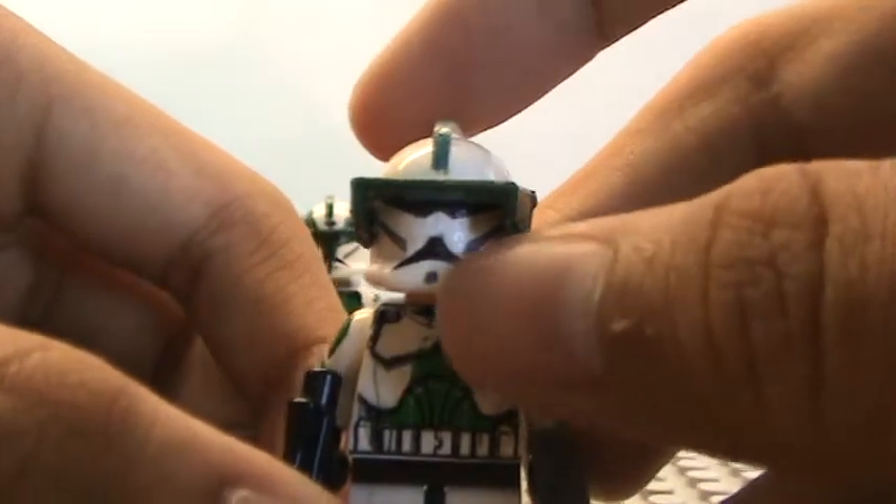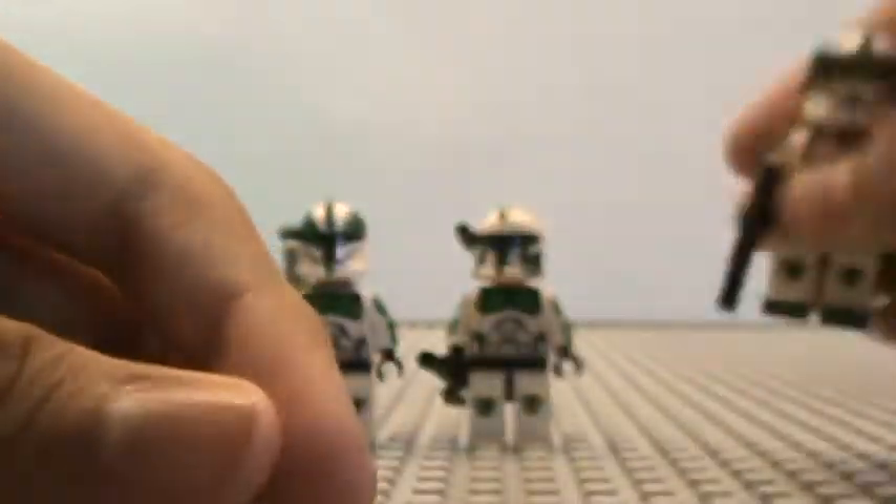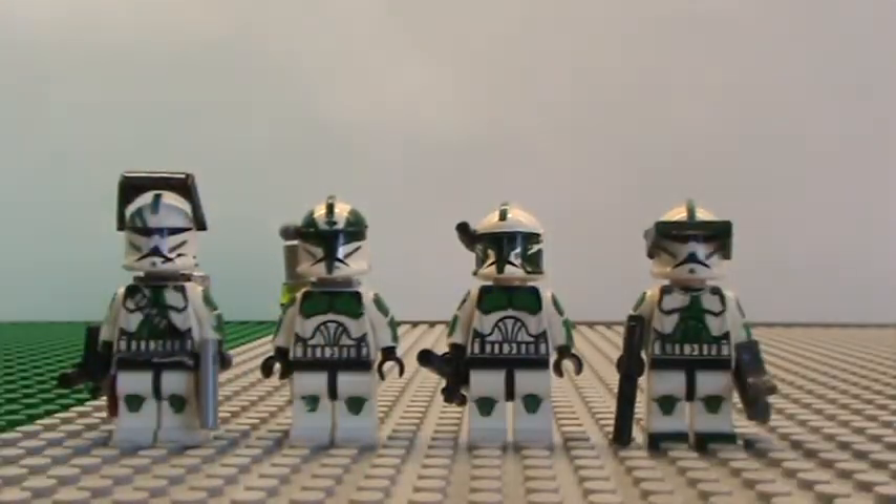Scout Sergeant — I just painted his visor green. That's basically it for my updated Scout Squad. Please subscribe and feel free to comment. This is Jonathan, signing off.